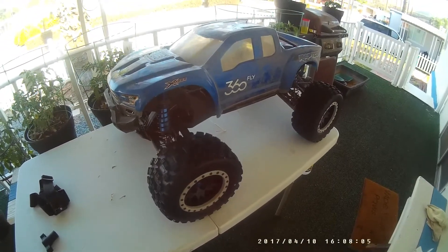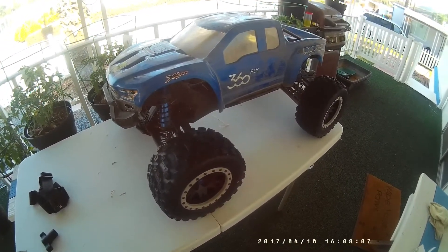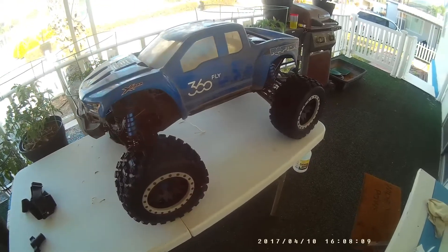The next video of this truck will be running these tires. Thanks for watching guys.